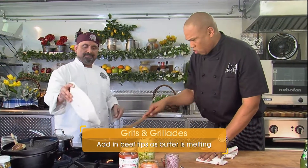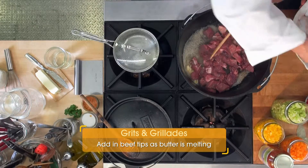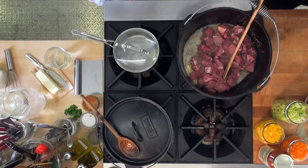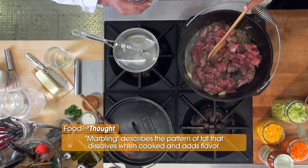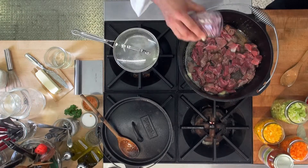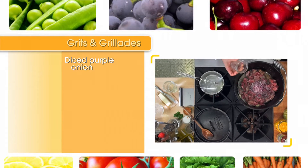So we're going to throw the meat in. What I notice about your beef tips here is that it's marbled, so you have a little fat, which means flavor, right? You've got to have a little fat, and we're adding some more fat by putting the butter in. So fat is flavor. We've got one medium purple onion, maybe a half a red bell pepper, and we're going to use a heart of celery.